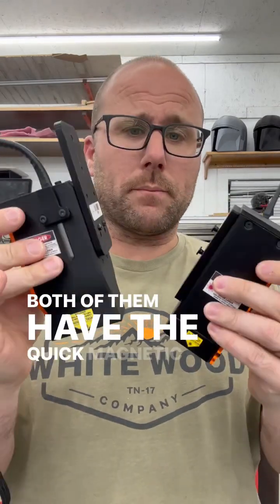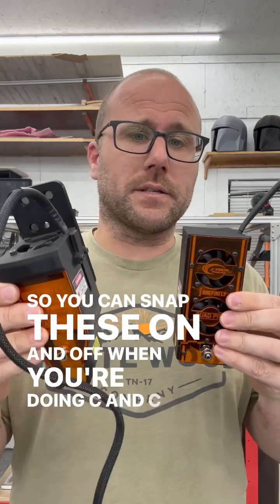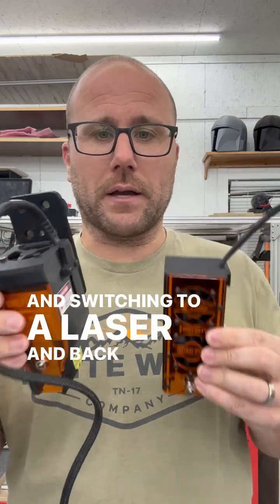Both of them have the quick magnetic mount so you can snap these on and off when you're doing CNC and switching to a laser and back and forth. Super simple — snap it on, plug it in.